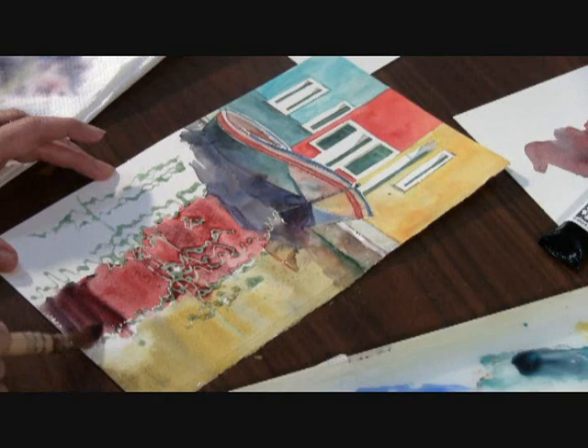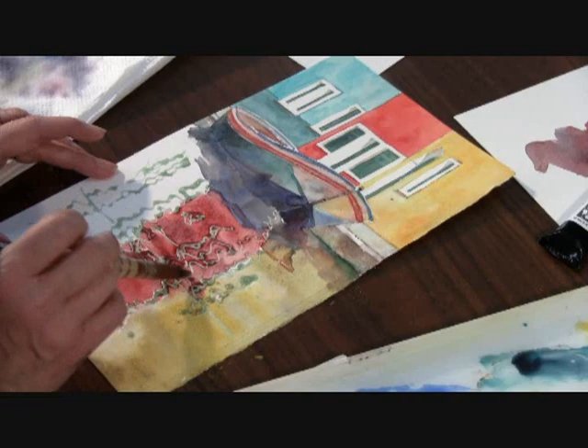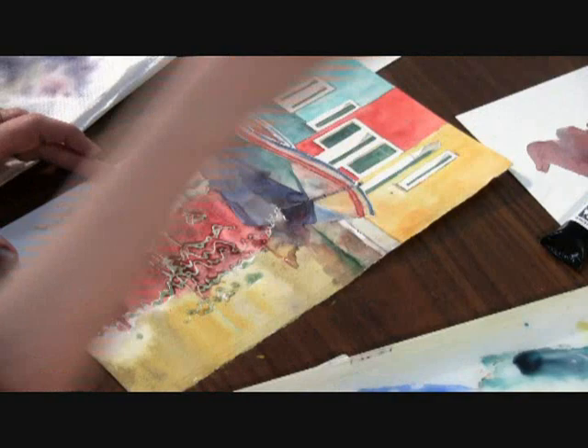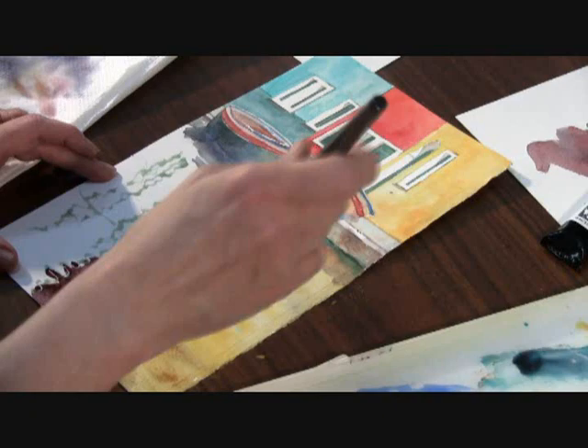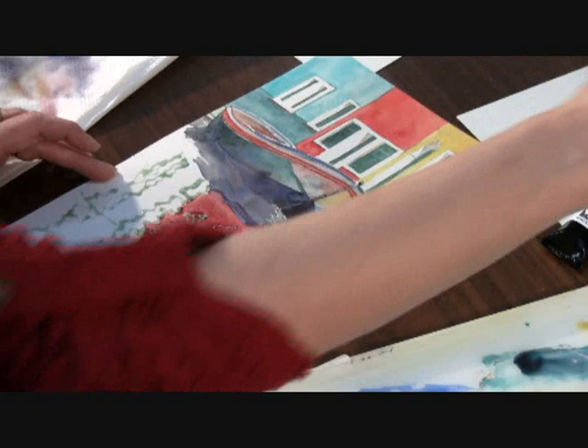I can get pretty dark, but I don't want to lose the red — I still want it to say red — so I put a little bit more red back in there. Mixing right on the paper you can get some interesting changes in the mix. One thing I like to do is pull the color back and forth over the page to make the reflections more interesting.